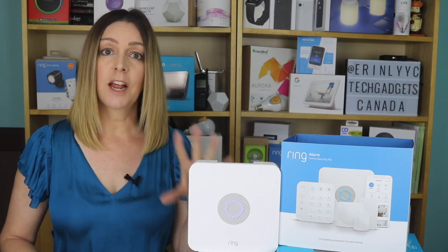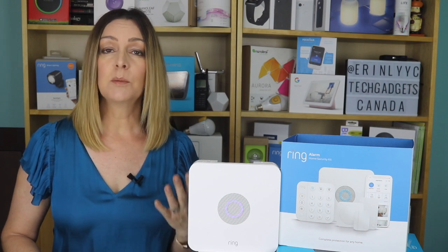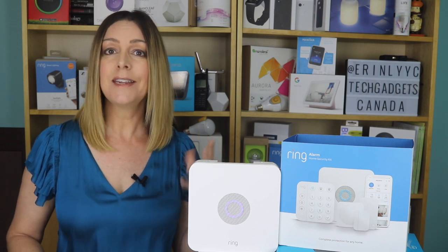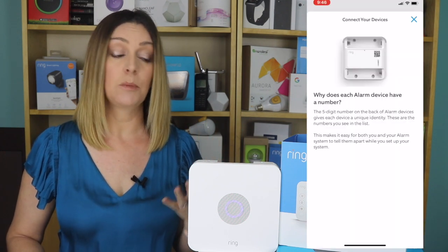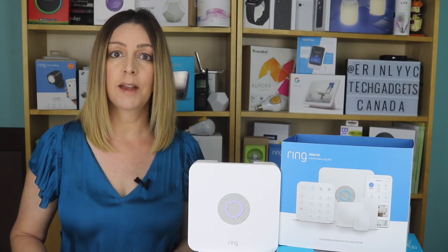These will connect with the base station at your home to protect your entire property. Ring's setup process was easy. You'll get the base station set up first, and then the app is going to recognize your kit and tee up all of your components for you to set up — you just need to follow the prompts. I used that method for a few of my components, and then I jumped out and tried using the manual setup option, which also worked just fine.